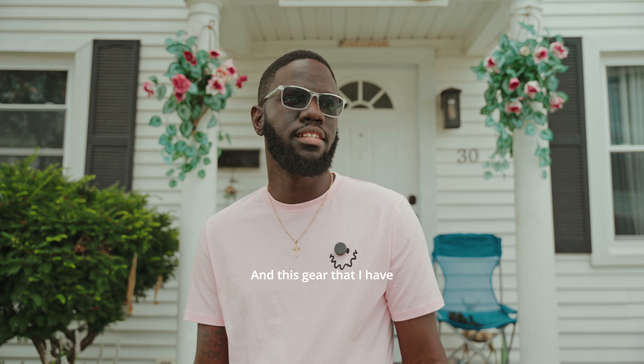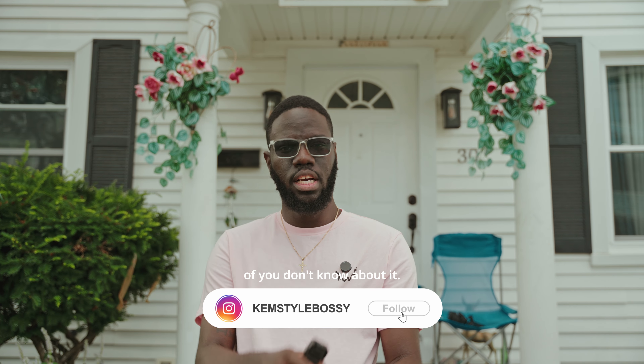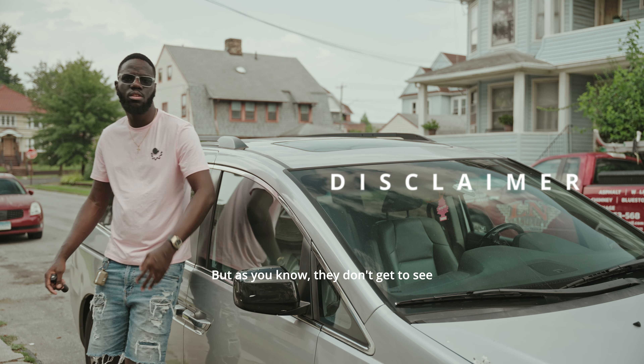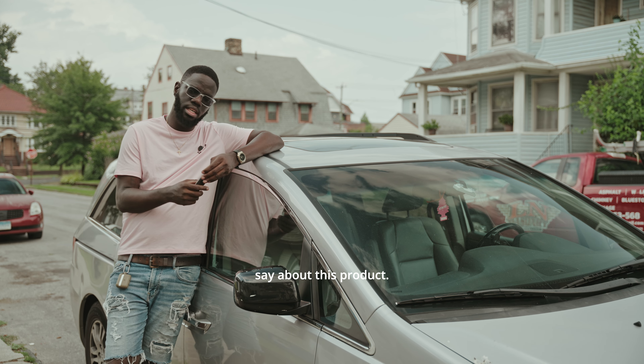Back again — your boys are always putting you on some new gear. This gear I have right here is not new under the sun, but I'm sure a lot of you don't know about it. Disclaimer: Ulanzi did send me this product, but they don't get to see this video before it's posted and they don't have any say in what I'm about to say about this product.